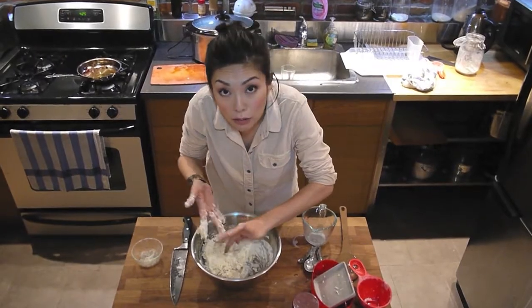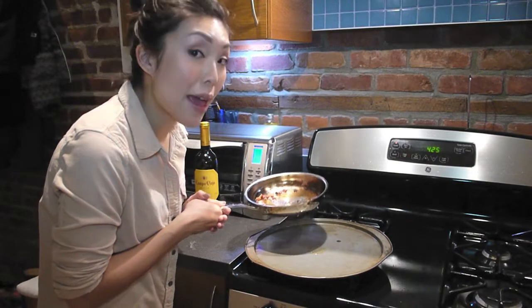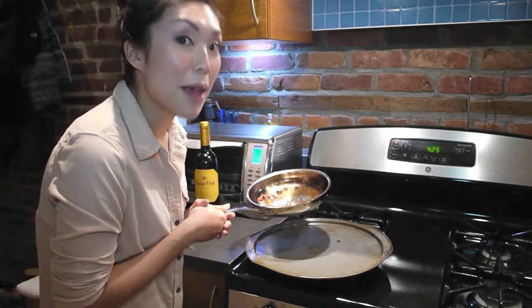We're making no-knead bread. Here's my special little trick: I'm going to grease the pan — not with butter, but with the bacon fat.